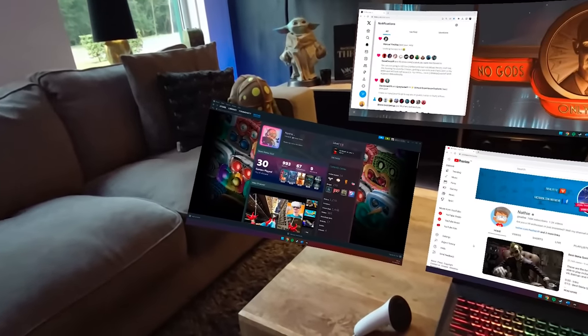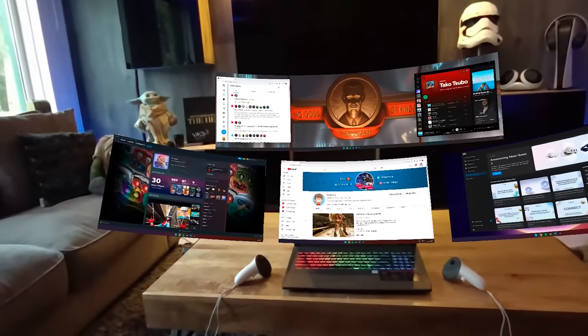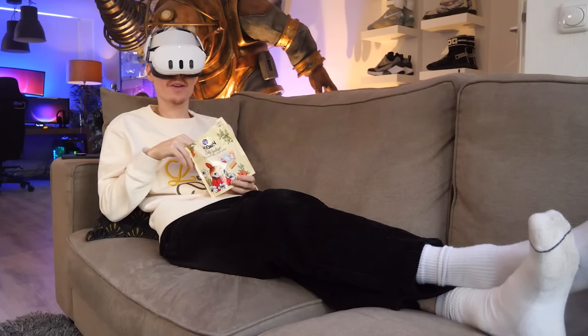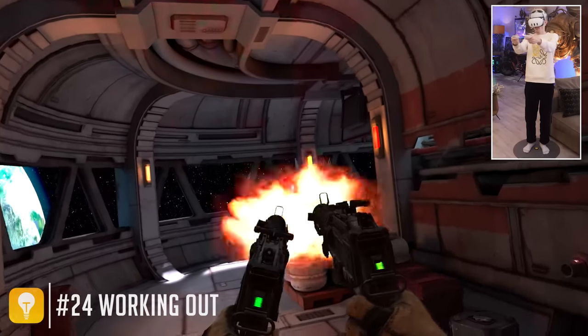A well-kept secret is that you can bring your laptop or PC's screens into your physical space. Immersed is definitely the go-to app to transform your Quest into a scene that could have come straight out of Minority Report. You can use it to watch movies, be productive, or play the most epic video games ever.